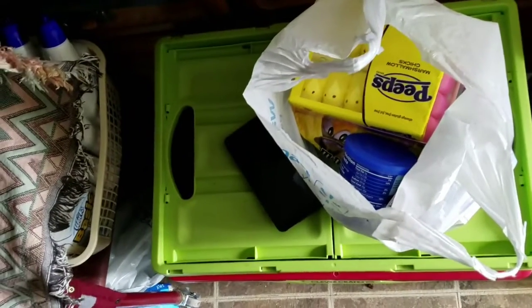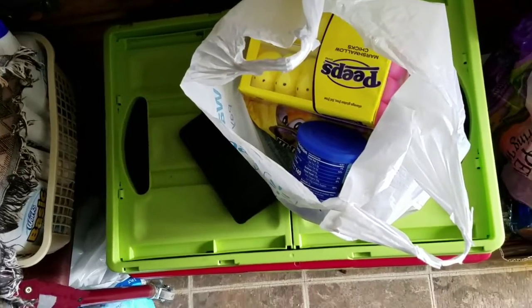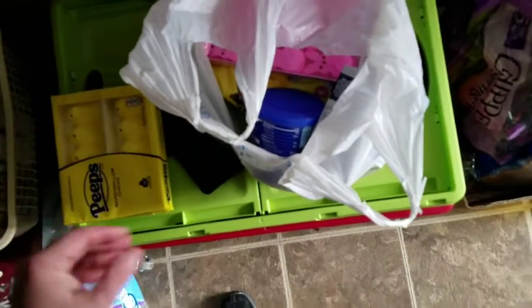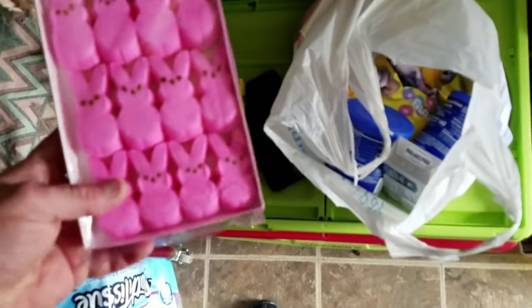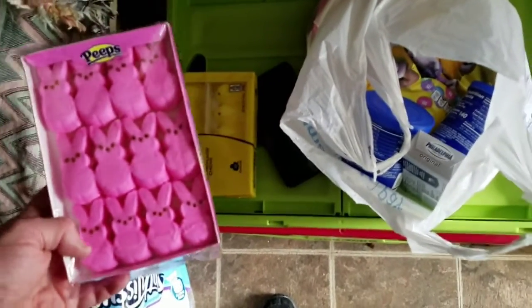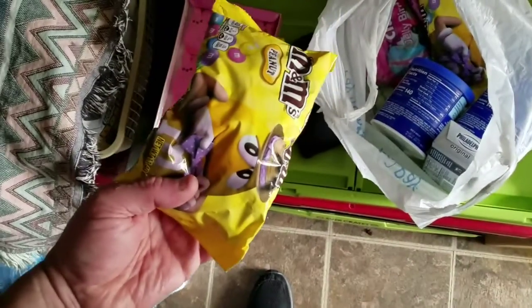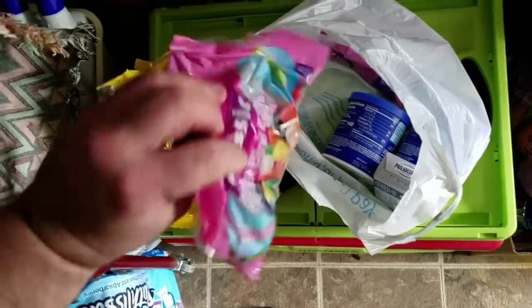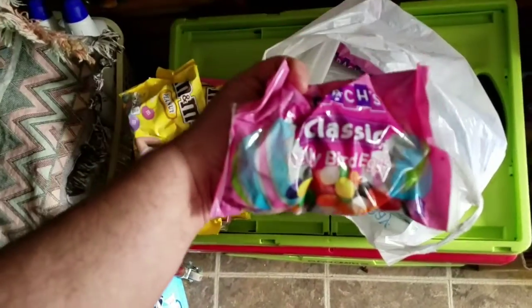I got stuff in order to decorate a cake with. I got some yellow Peeps, got some pink Peeps, two bags of M&M's, and two bags of Jelly Beans.